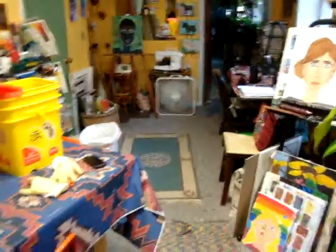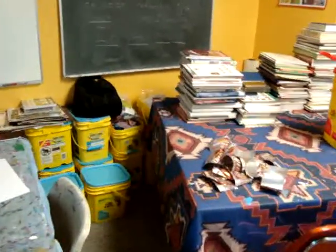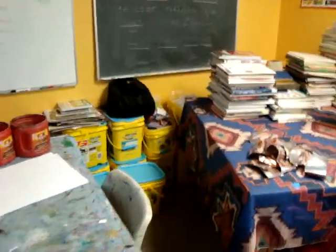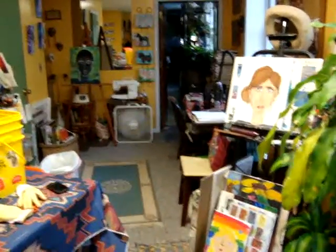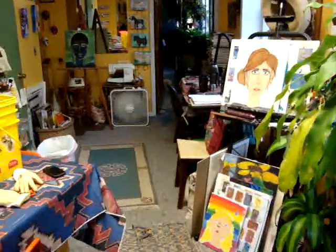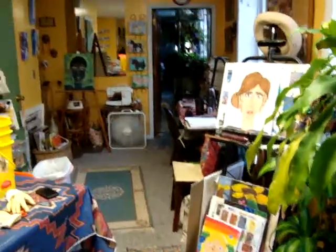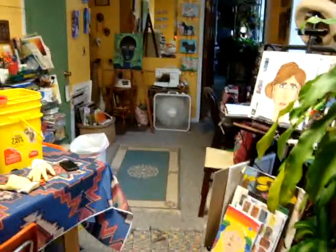This is my studio, and right now it's a mess — you can see all the containers ready to be sorted. But it's coming along, and I'm very happy. I'll be giving you an update on what happens next with my de-stashing project.